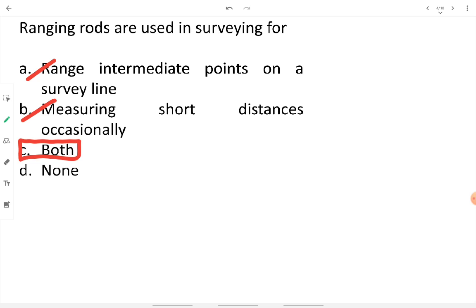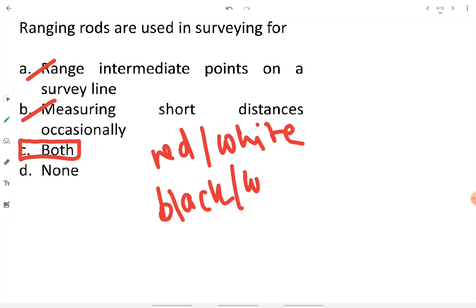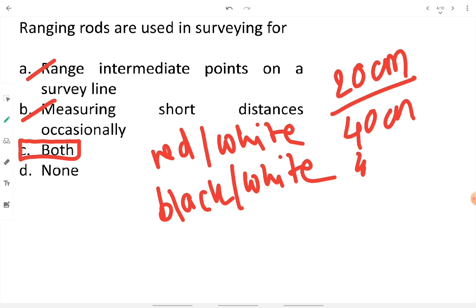Ranging rods are 2 to 3 meter long rods made of wood or metal with pointy ends so they can be erected in the ground. The main use is to facilitate ranging of intermediate points on a long survey line. They are painted with a red-white or black-white scheme, with each band being 20 centimeters in length.